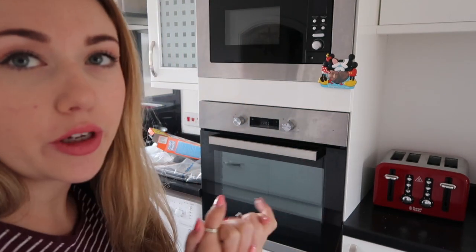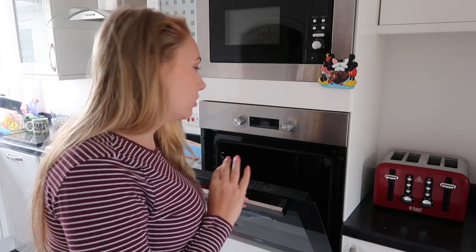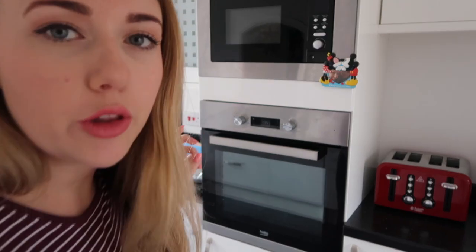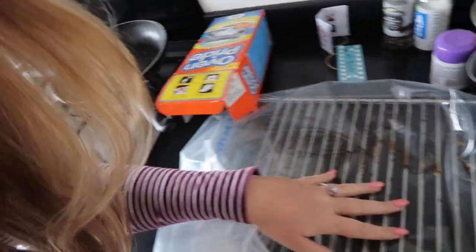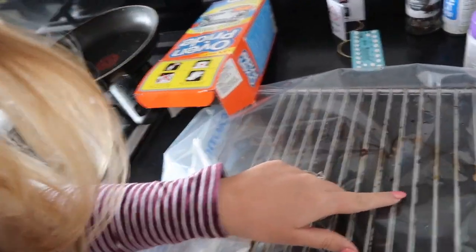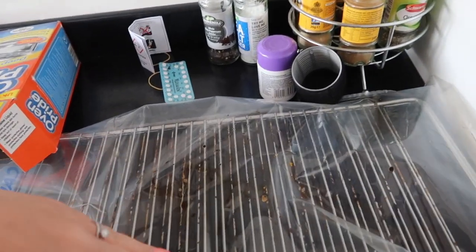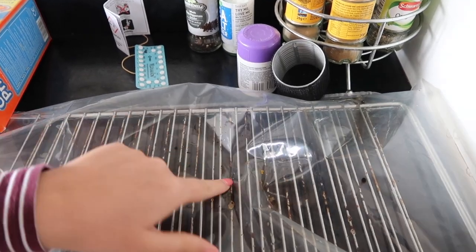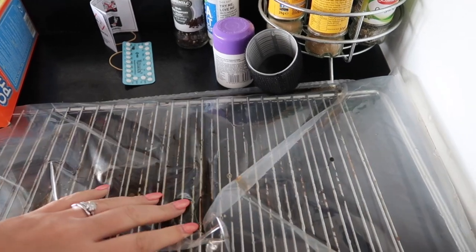So this thing has been soaking overnight. I literally just looked in there and it's all dry so I'm not sure if that's a good thing or a bad thing, but I wanted to show you the racks over here because I'm still mesmerized how good this stuff is. So these were black yesterday and they are now shiny white. But can you see this bit here? It's filthy but if you put your finger across it, it all comes off.